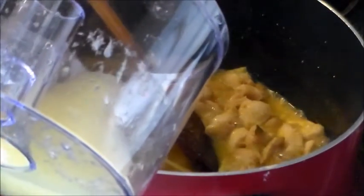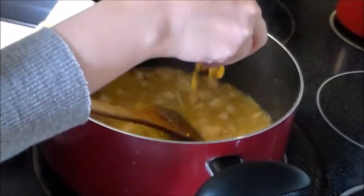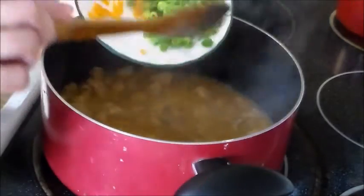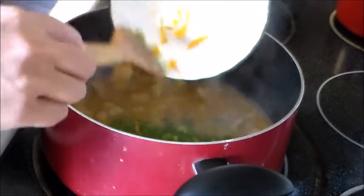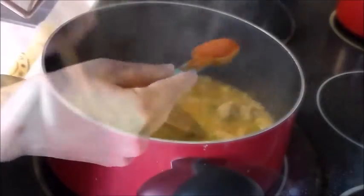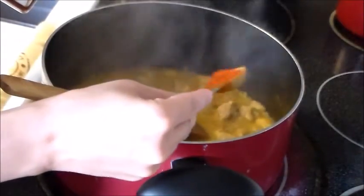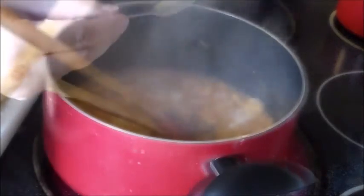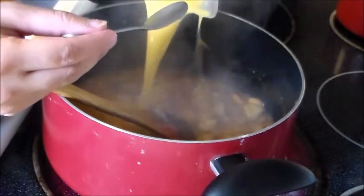If your dish is not sour enough, add the lemon juice. Next you will add the zest. Finally, add the spring onions and mix well. This is optional, but you can also add your red chili powder. Finally, add the sugar.